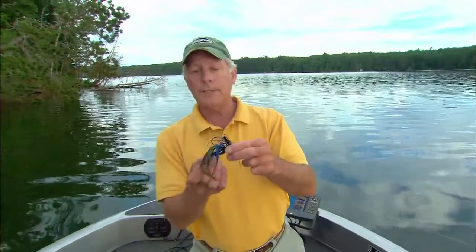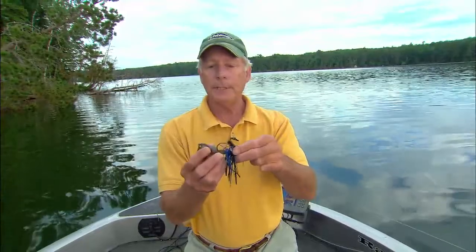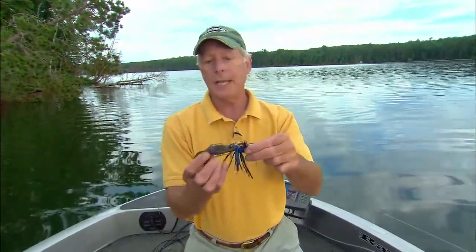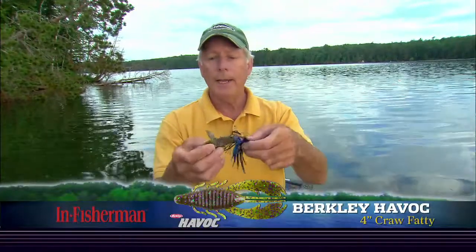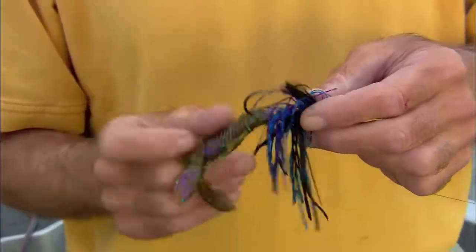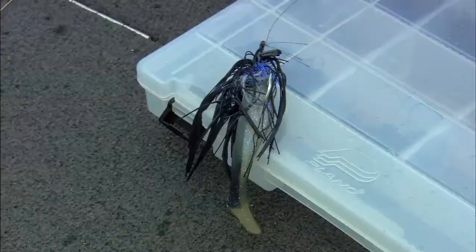Now, this is the one I caught the fish on — this is the second category. You start to add tipping agents that begin to add vibration in various ways. This happens to be a Berkley Havoc Crawfaddy, and it's got these wildly thumping legs on it. This is a big category — probably the biggest of the three. There are lots of different ways you can start to add vibration.